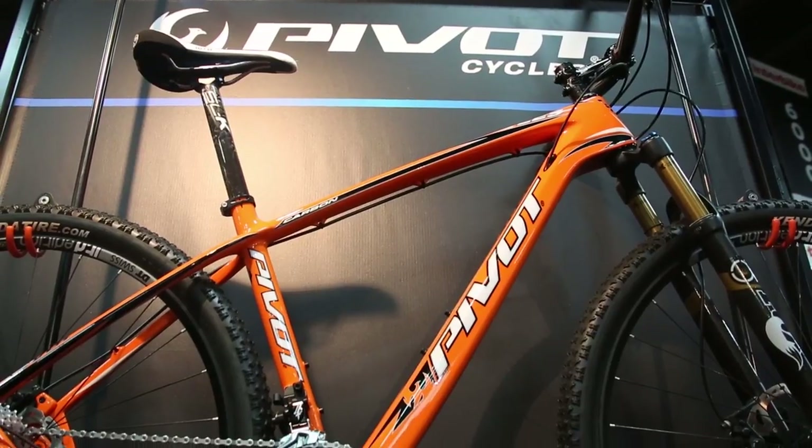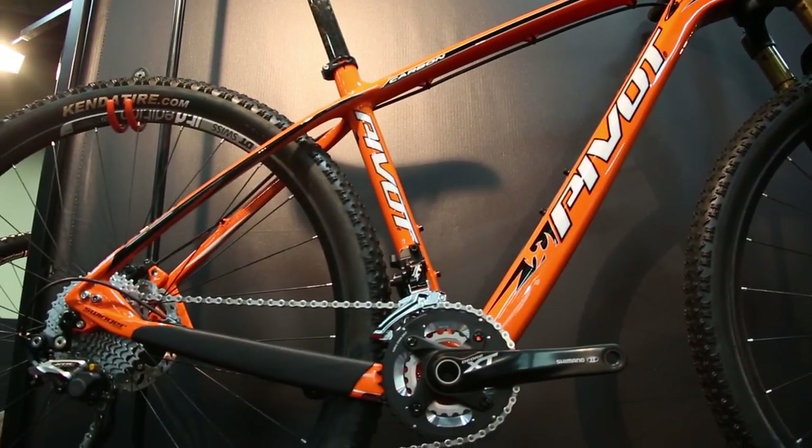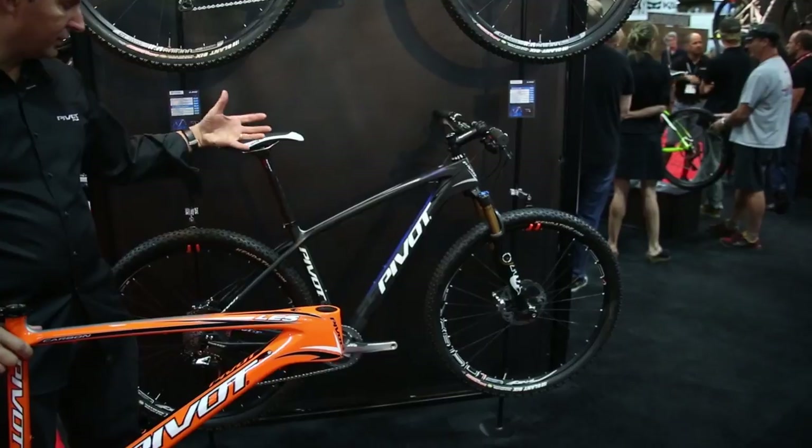Hi, I'm Chris from Pivot Cycles, and we're here at Interbike at the Pivot booth. I'm going to talk to you about all our new Pivot bikes. This is the Pivot Less 29. We launched this bike last year and it moves forward this year.